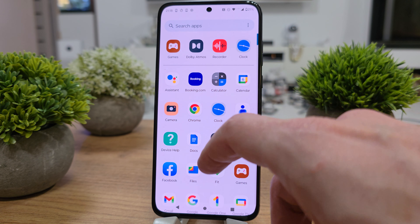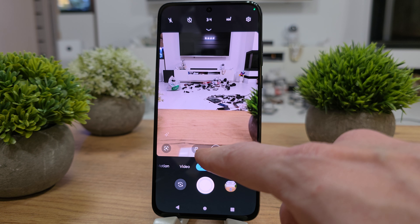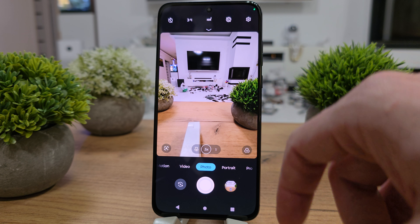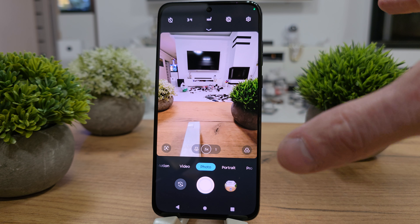Search for the camera application, and in the photo options you have to press this dot — this option — and as you can see, you can now make a wide photo, like from a GoPro, something like that.